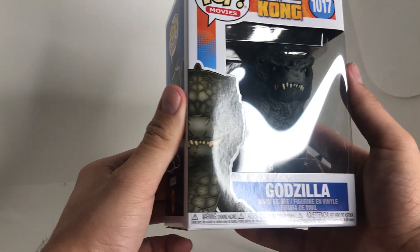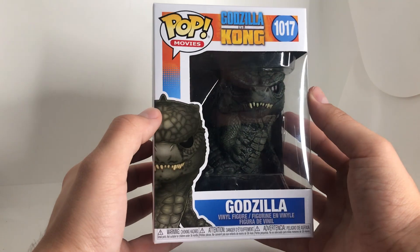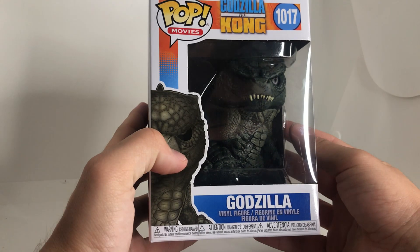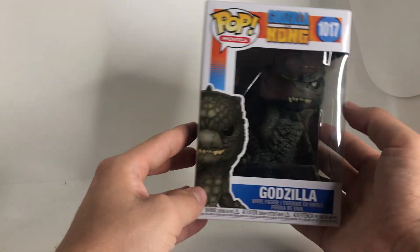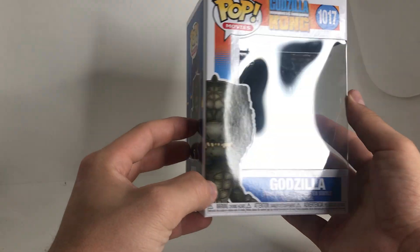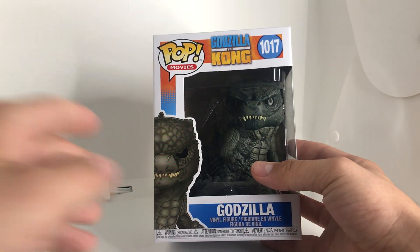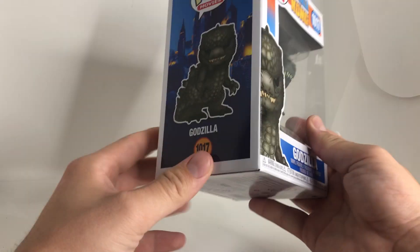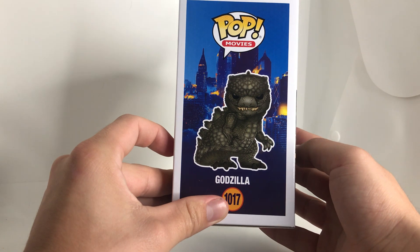Let's get into it. Overall, it's the same style as the Mechagodzilla box. Godzilla looks very threatening, as you can tell in here — the shadows really add to that, even with the lighting I have on. Very, very threatening. It's really cool to see. The Funko Pop art on the side is really cool too. We've got a destroyed Hong Kong in the background, just like in the movie.